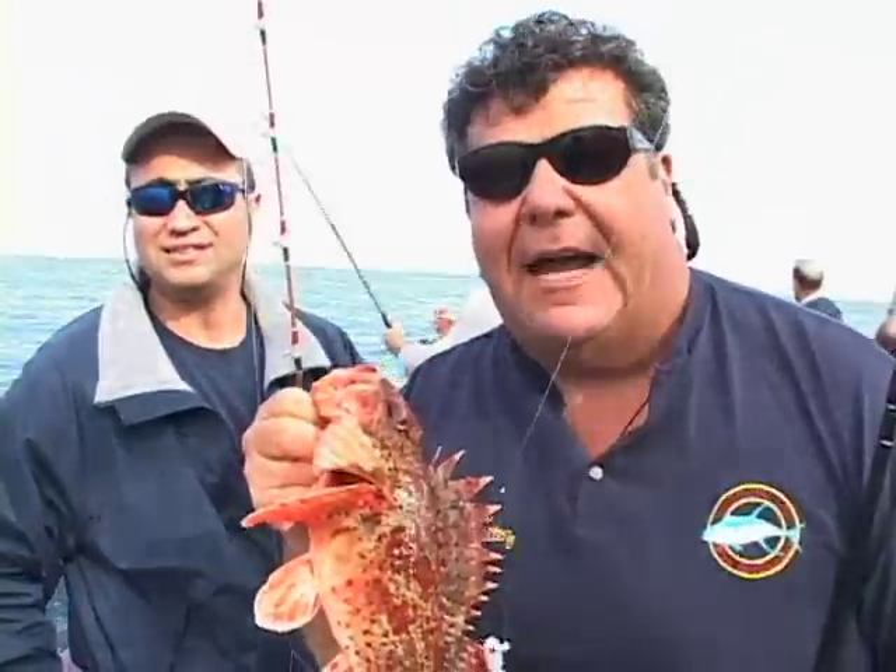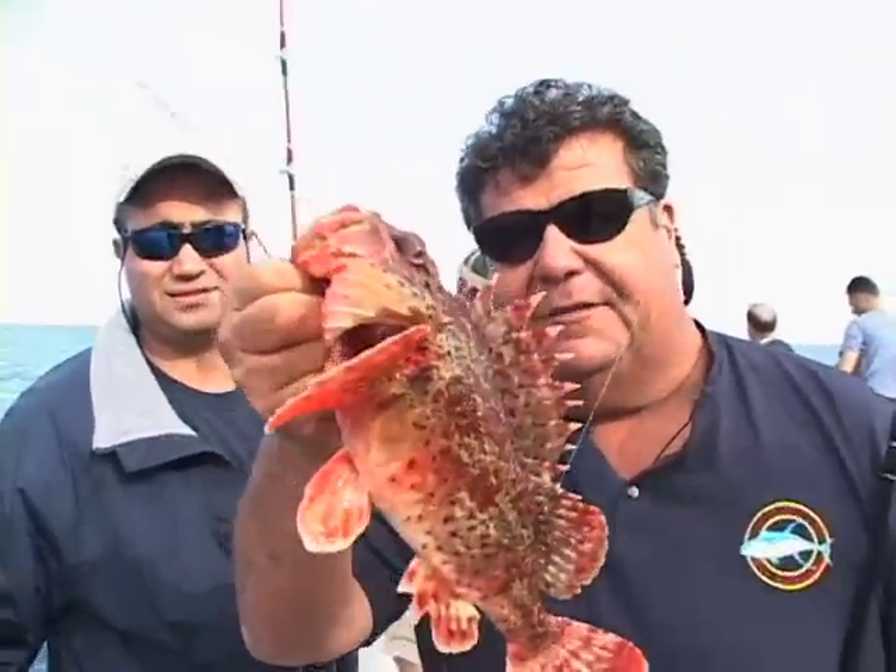We're going to take a little break from the action right now and go to the tackle box and give you a good look at the gear we're using to catch these fish. We'll see you next time.